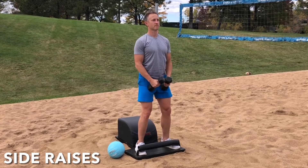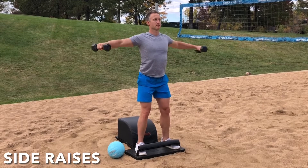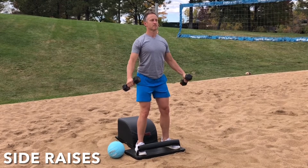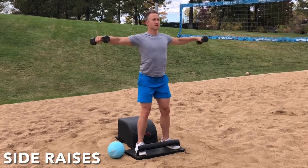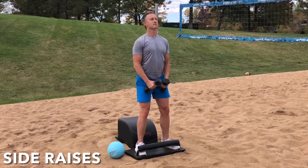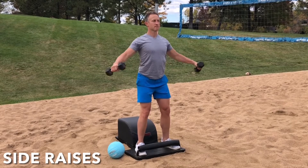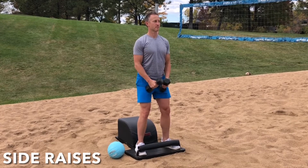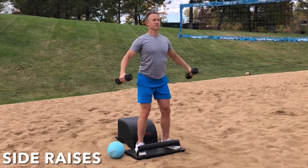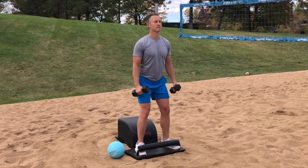Remembering that as the mind can conceive and bring itself to believe, it can achieve. And you can achieve anything — you can have, you can do, you can be anything you want to have, anything you want to do, anything you want to be. You're strong, powerful, mighty, and capable of all things. Right here, right now, you're empowering yourself with the wealth of health — mentally, physically, spiritually, and emotionally — so you can enjoy success on the volleyball court and in your life.